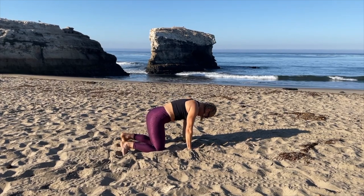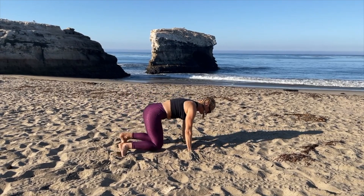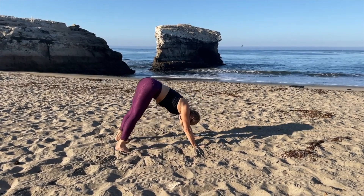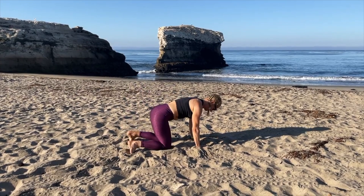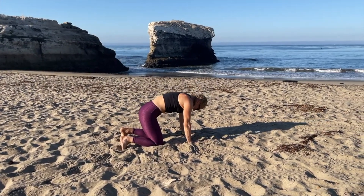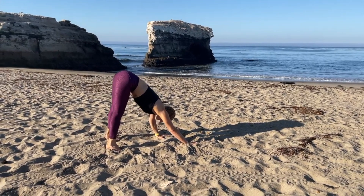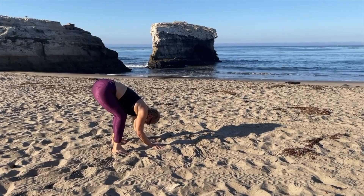Round your back, curl your toes, and press into a downward facing dog. Bring your knees back down, arch your back, round your back, flat back, downward facing dog. Back down to the knees, arch your back, round your back, flatten, downward facing dog and hold it. Start to walk your fingers back towards your feet, bend your knees.